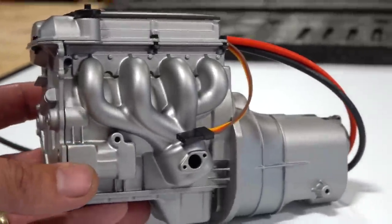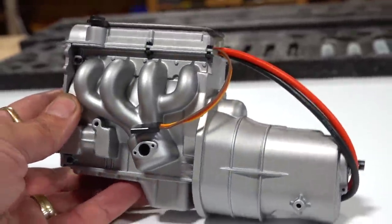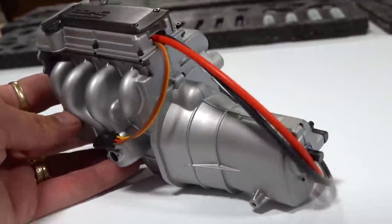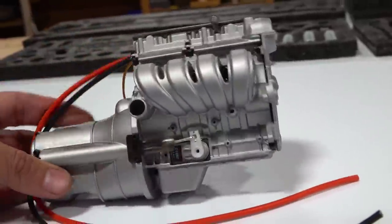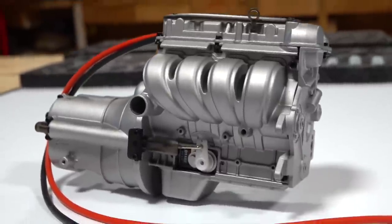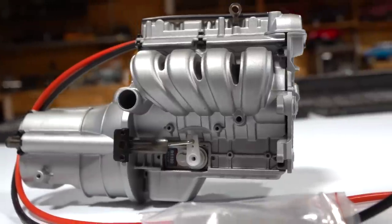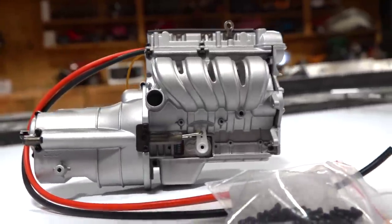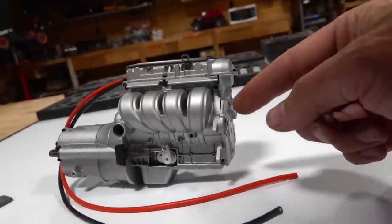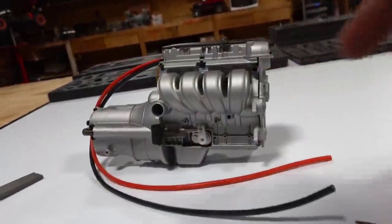That brings us to the end of the first assembly video for the Capo 1/6 scale Samurai. Now you've seen the inside motor and transmission choice — what do you think of the outside, guys? Is this something you guys would ever be into building yourselves? Have you ever heard of Capo Racing before? If you have heard of Capo, which one of their models would you most likely build? Let me know in the comments section down below, and we will see you guys in the next episode of RC Adventures, where we go out and kick butt again with the radio control hobby. Now get outside and have fun with RC, or stay inside and build yourself one.